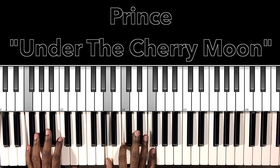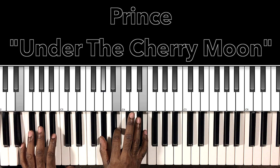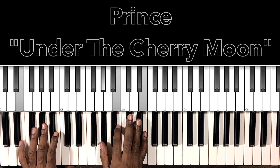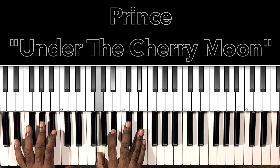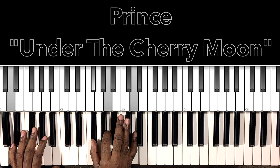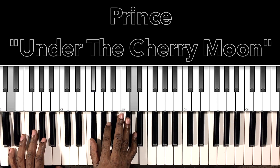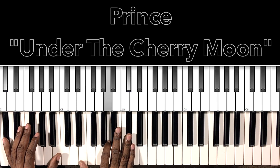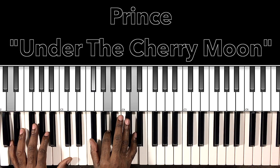F major: F in the bass, A in the right hand, C, F. E major: E in the bass, A-flat in the right hand, B, E. E-flat major: E-flat in the bass, G in the right hand, B-flat, E-flat. There's our D major again: D in the bass, F-sharp in the right hand, A, D. A major with C-sharp in the bass — we've seen that chord, but just in case: C-sharp in the bass, E in the right hand, A, D-flat.